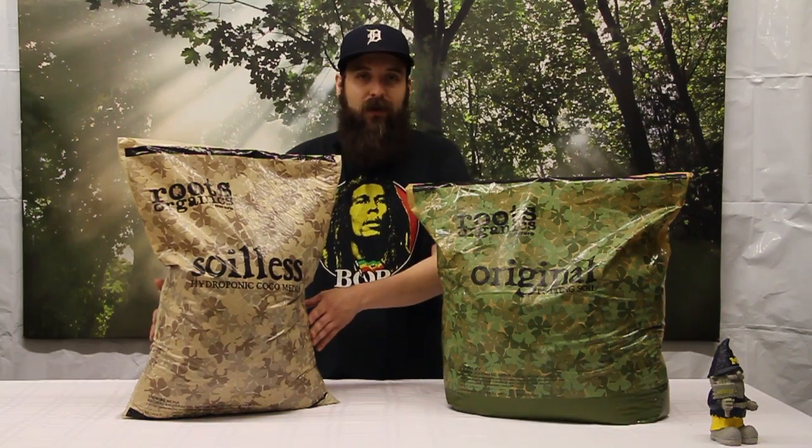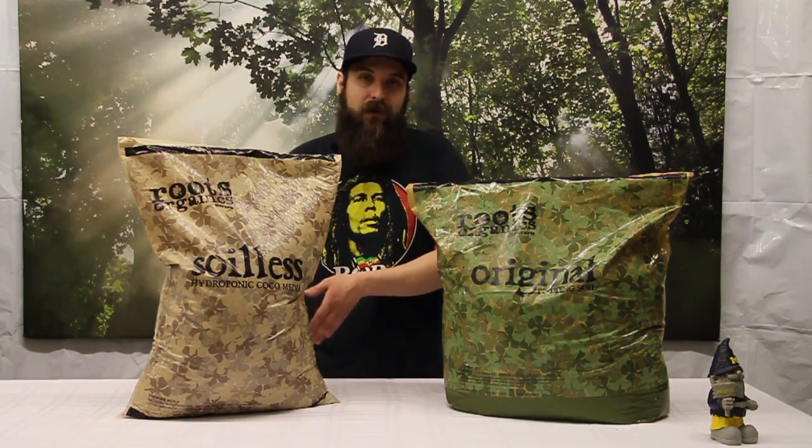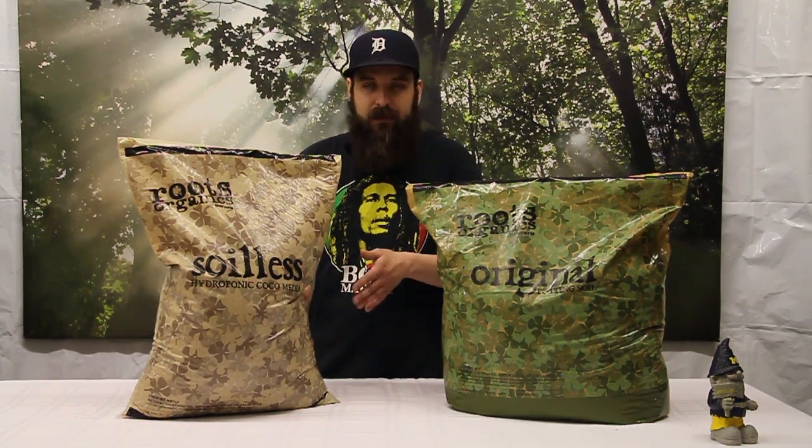Another pro is that in a traditional hydroponic system you can't add a lot of organics because it can cause issues with biofilms and bacteria growth. But if you're running a soilless medium, you can get those same hydroponic benefits while also incorporating more organic inputs to increase flavor and aroma — so it's almost a hybrid between the two.